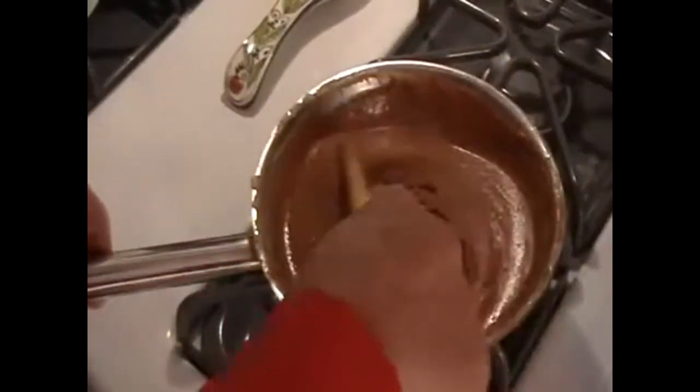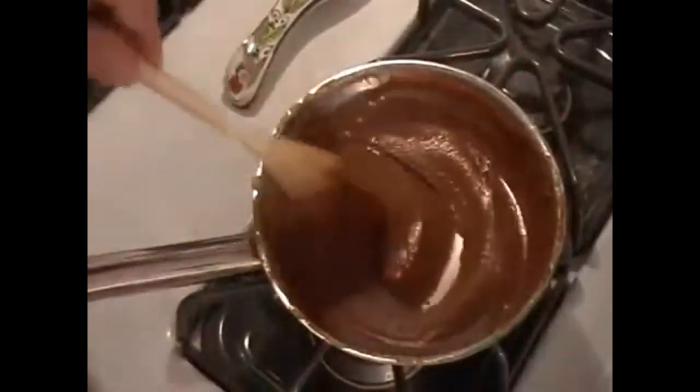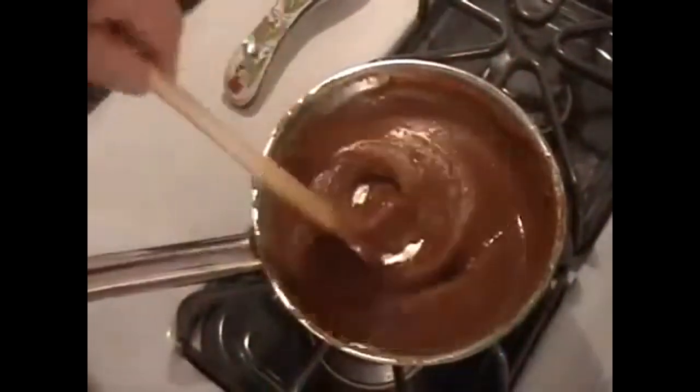It will still darken, which is okay. I'd like to have it just a little bit darker, but I want it to stop. So we'll stand here just for a few more minutes, stirring it like this. This stirring will take about four or five minutes.